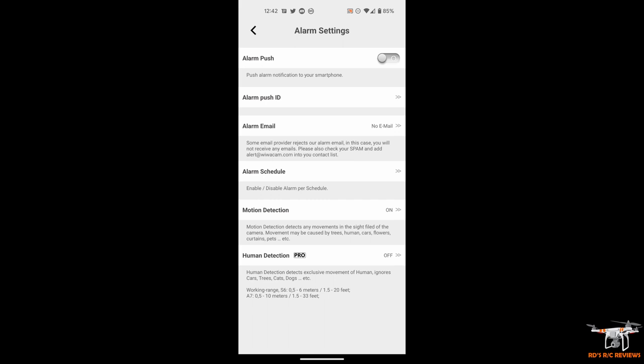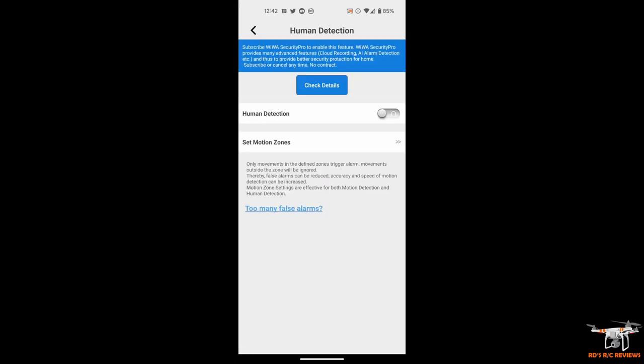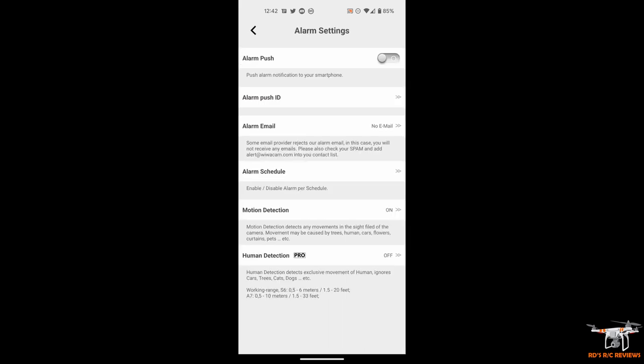Below that you've got Human Detection Pro, which is off because it requires a subscription to their pro service. That feature will detect if it sees a person specifically — so if you have it set up in your house and your teenage son might sneak out, it would distinguish a person moving from your cat. Right now with basic settings it detects any motion, whether it's a large spider on the wall or a person in your house.